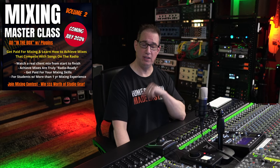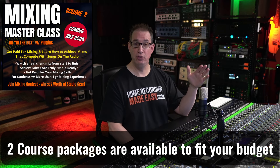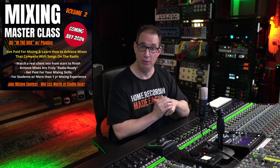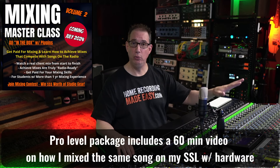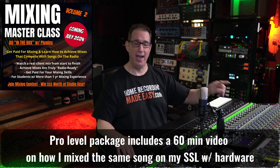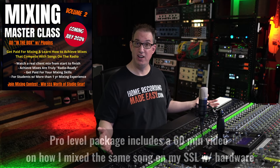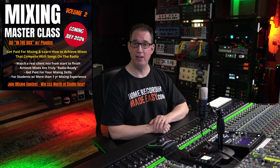We have two different packages that you can purchase when you click the link in the description box below. If you get the pro level package, you're going to get a bunch of free bonuses and goodies, including a second set of multitracks from James D. Cooler that you're going to be able to mix. This is all done in the box, only with plugins. Doesn't matter what DAW you have, doesn't matter what plugins you're using — if you want to learn how this is really done on a real client project, Mixing Masterclass Volume 2 is for you.